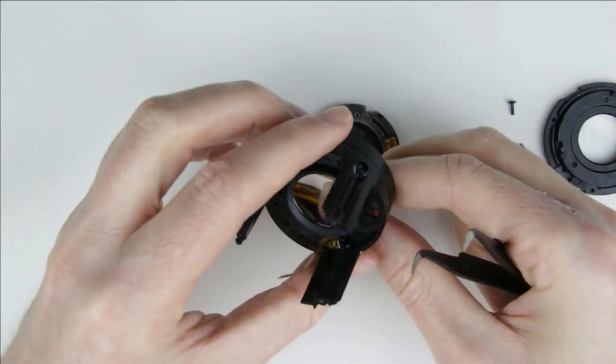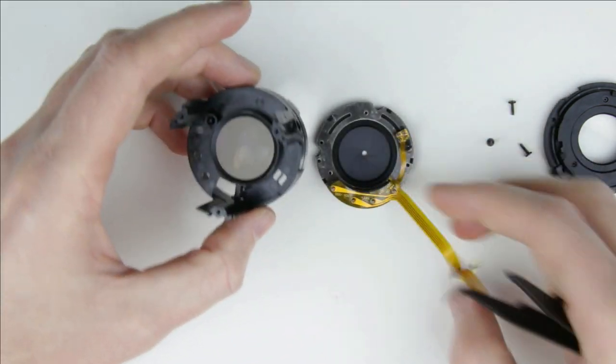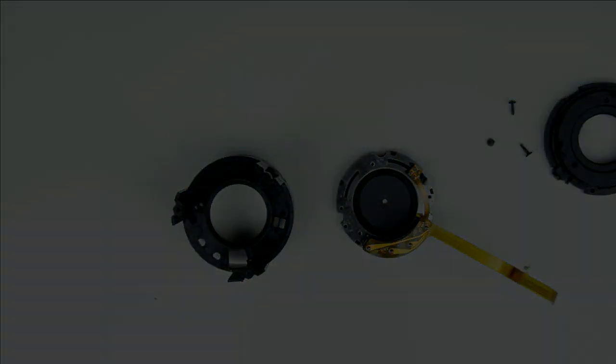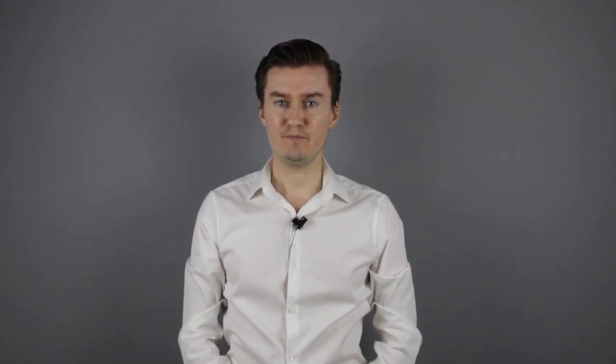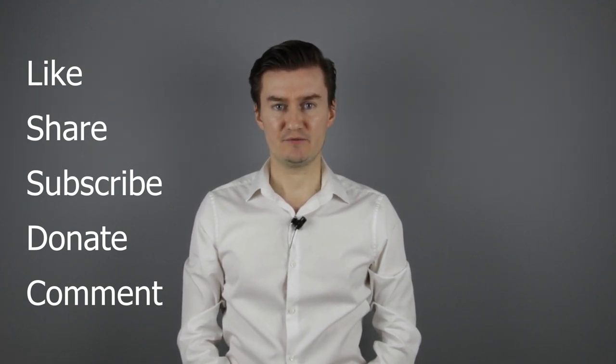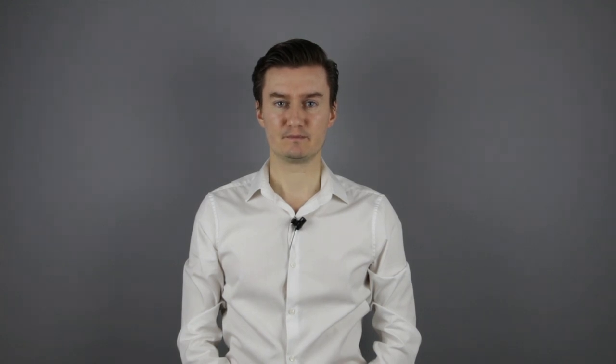We are done with disassembling the lens. Let's continue with replacing the aperture cable. The link to that video is in the description below. Thank you very much for watching my video. If you find this video useful, informative and adds value to you, then like it, share it, subscribe to my channel and consider donating. Links are in the description below. If you have anything to add to this video, then share it in the comment section below. See you next time in another video.